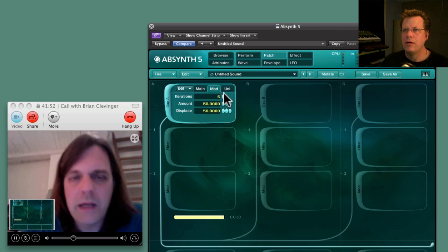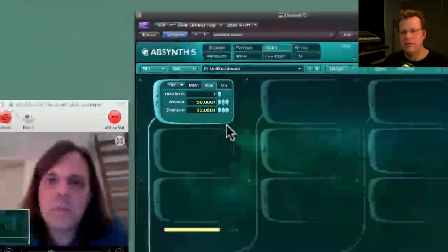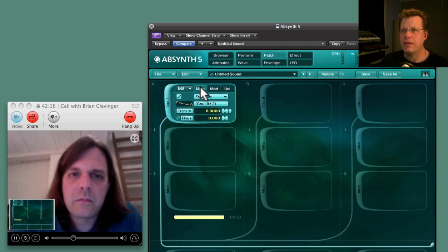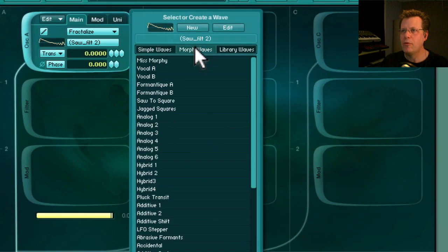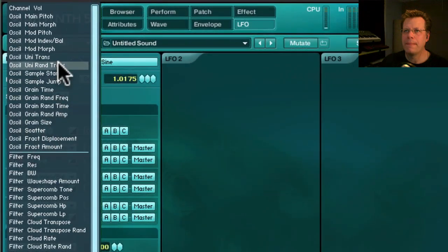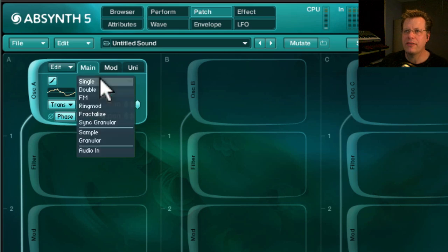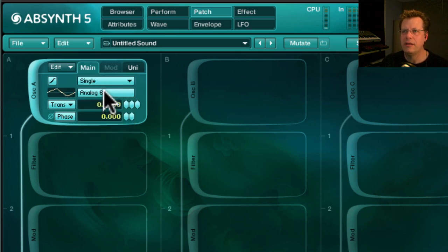Turn up Iterations, turn up the amount. It's kind of a sync kind of sound — yeah, sounds pretty similar. That's a nice sound. And then if we go to the Morph Waves, these are waveforms where there are two different waveforms — a starting and a stopping waveform. If we go to LFO you can control how it transitions between them. My waveform is still at Fractalized so if I go to Single — there we go.